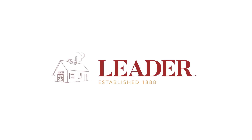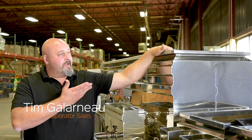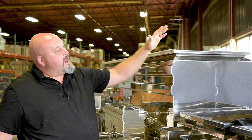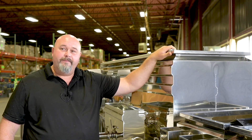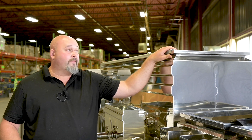My name is Tim Galerno from Leader Evaporator, and I just wanted to show you the new Steam-Away gasket that we've got to offer. It's a U-channel design. It's super sticky. There is no need for tape or anything like that.